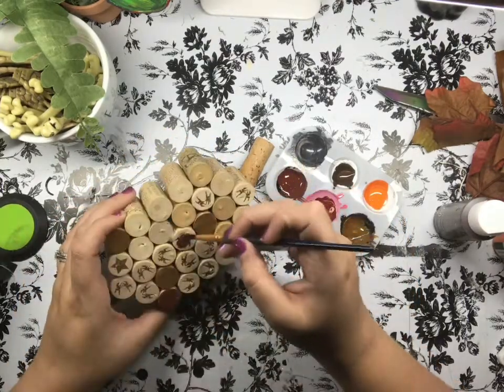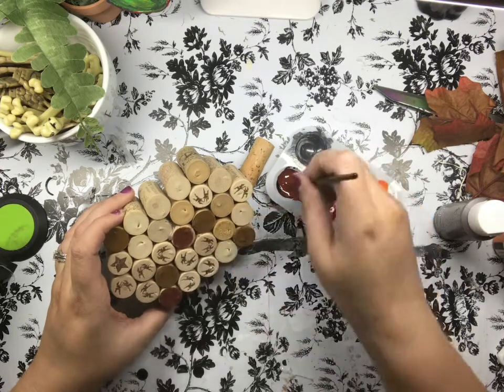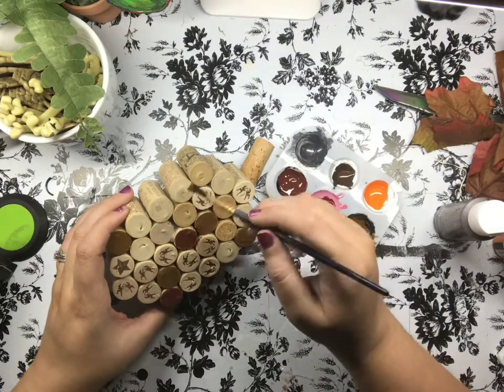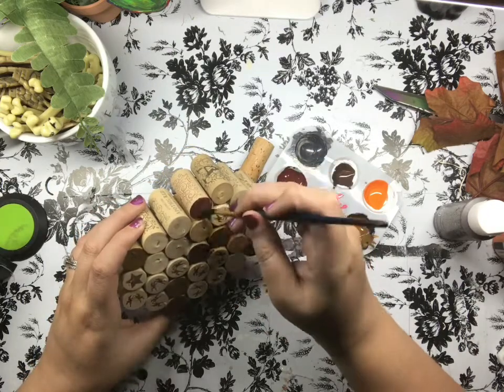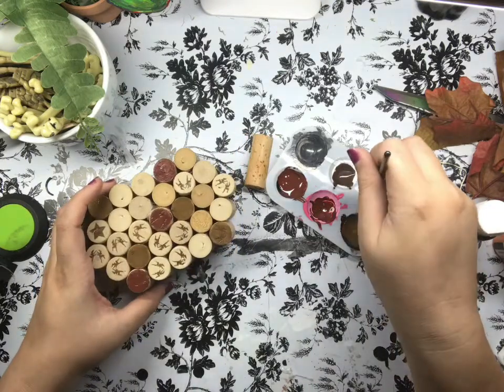I've got so many corks I could just go back and make a whole bunch more of these if I really wanted to, but I just ended up doing two. I really loved the outcome of these. I'm going to stop talking now so you can just watch the rest of this, and then I'll chime back in in a moment.